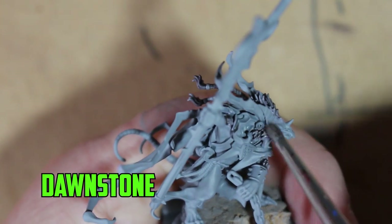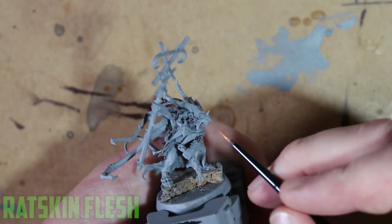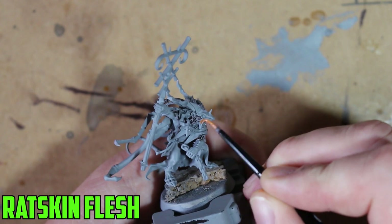Once that was all dry, I simply drybrushed it with Dawnstone just to get the edges to pop out a little bit more.